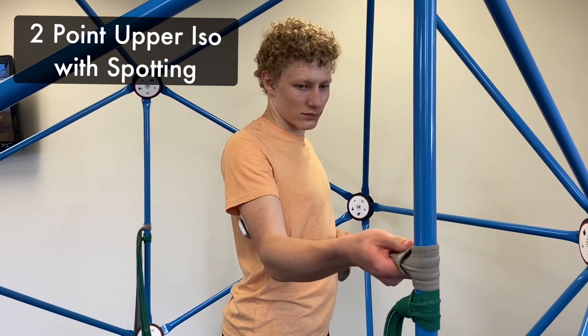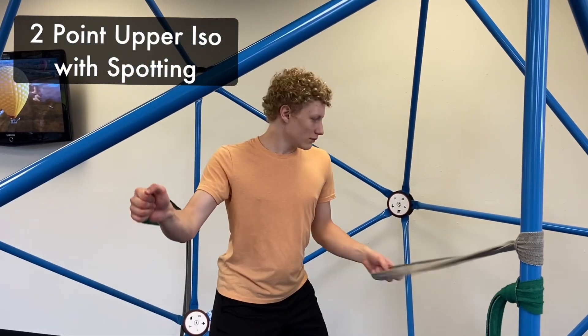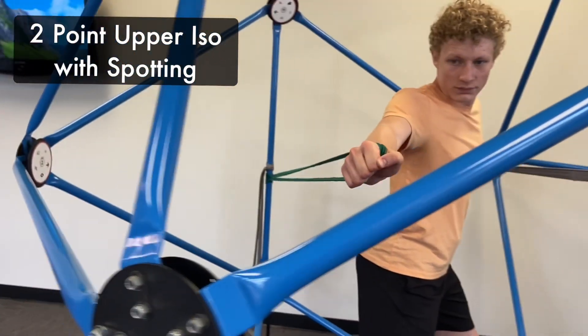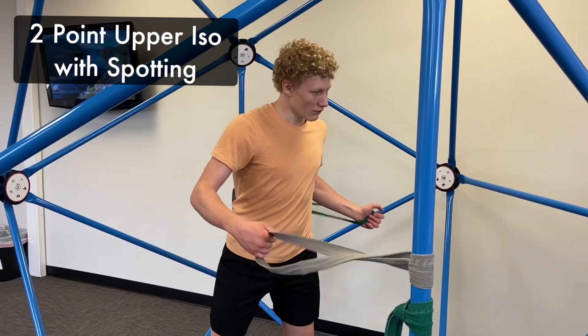Here you can see the athlete wrapping the flat loop bands around the vertical bars. Choose your appropriate level of tension. He's pulling the left arm back into a horizontal extension, and the right arm is pulling forward into a horizontal flexion.